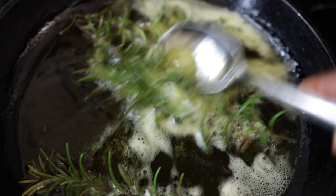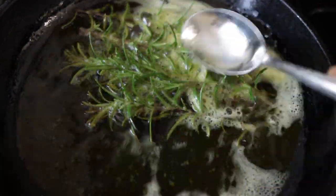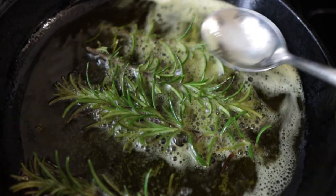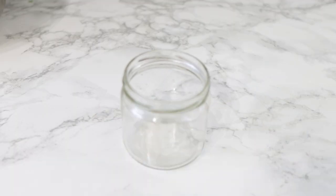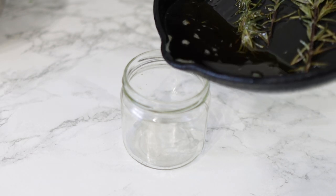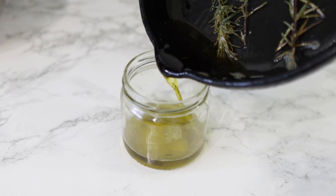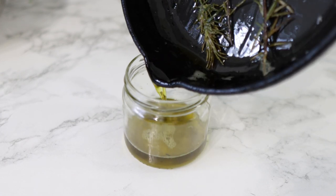You know this is ready when the rosemary has literally darkened in color and you will also notice that it's getting a bit crispy. Just take it off the stove and allow it to cool down. Because I'll be using another ingredient which I'll show you in a little bit, I do not allow it to cool down, so I'm going to pop this in a mason jar.